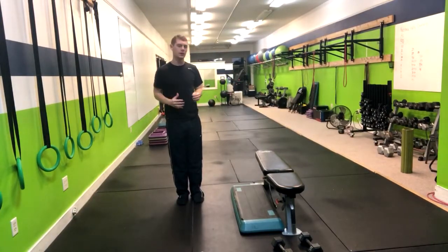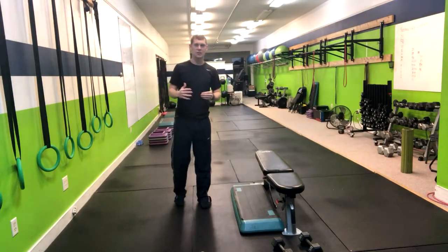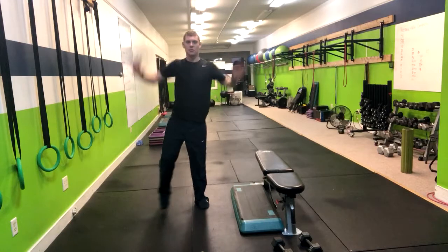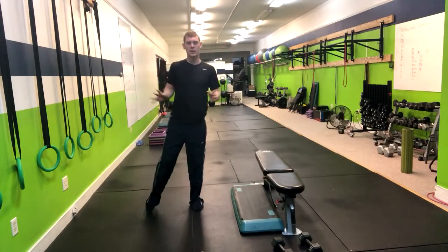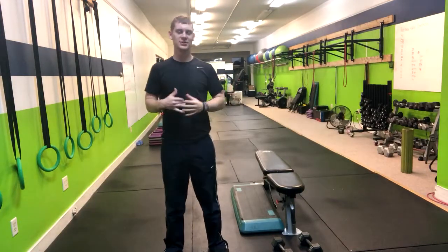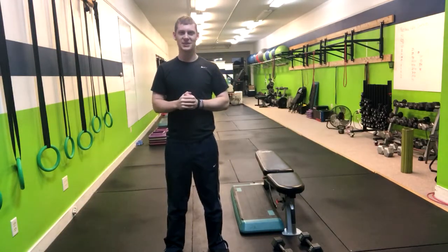Now, if you have somebody who needs a more low-impact option, you can simply have them do steps and really focus on that arm movement. Doing it that way will remove that pounding on those knees. That's how you do a jumping jack.